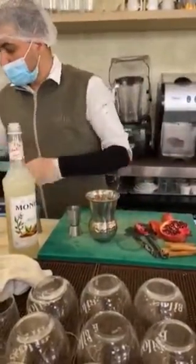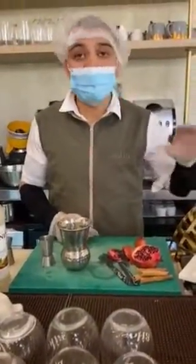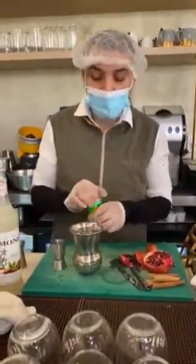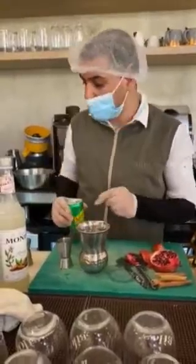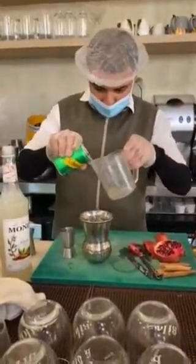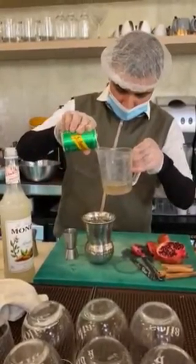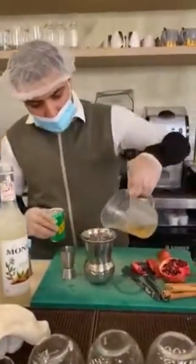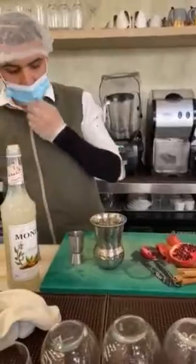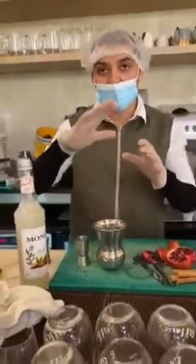In the recipe there is 150 ml of ginger ale, but this is only 100 ml, so we will put 100 ml of ginger ale. Then I will put three cube pieces of ice.